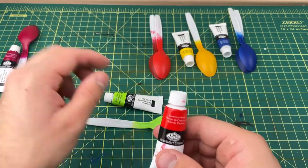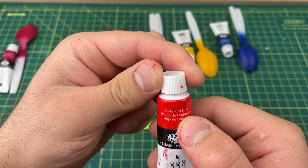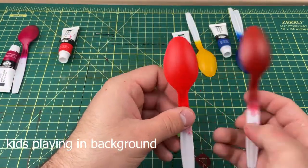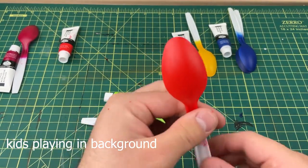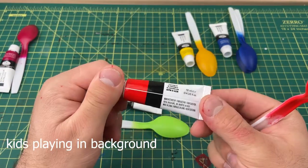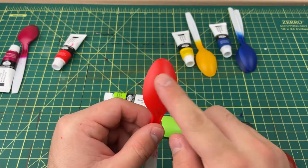Next we have cadmium red. This one also has no primer on it and went on smooth — it's like a satin finish. It doesn't say anywhere on the packaging what kind of finish it is — no matte, satin, or gloss listed — but it's definitely like a satin finish. Really nice color, I really like it a lot.